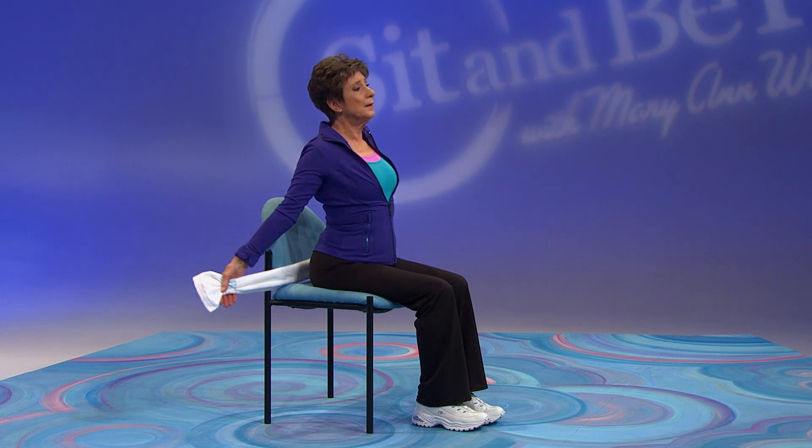Let's take a deep breath in. Come from the back of your chair and lift up and relax and lift up. You did a great job.